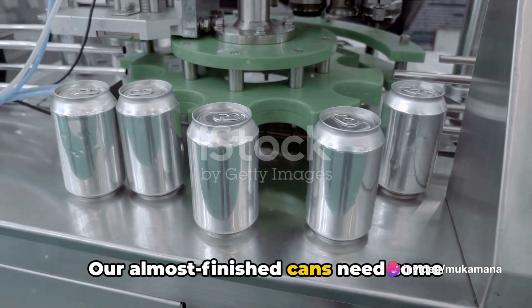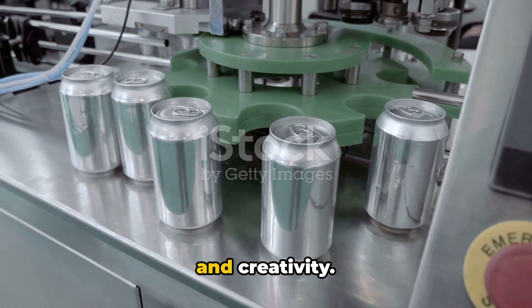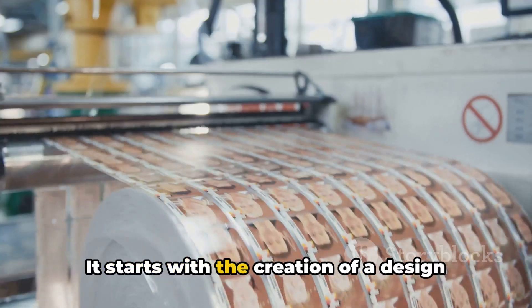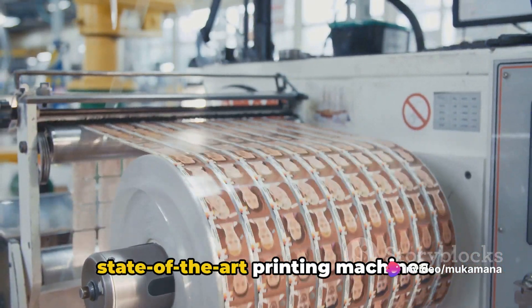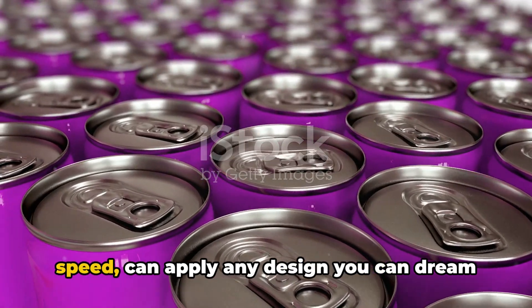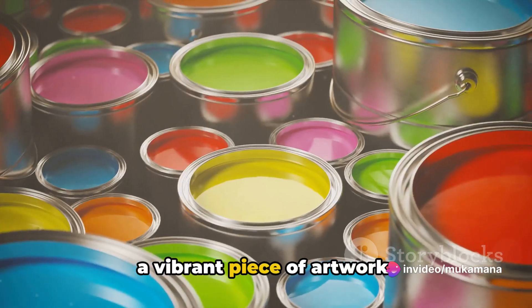Our almost finished cans need some personality. It's time for printing and packing. The printing process is a fascinating one. It starts with the creation of a design template, which is then transferred onto the aluminium cans via high-speed, state-of-the-art printing machines. These machines, with their precision and speed, can apply any design you can dream of, whether it's a logo, a brand name, or a vibrant piece of artwork.